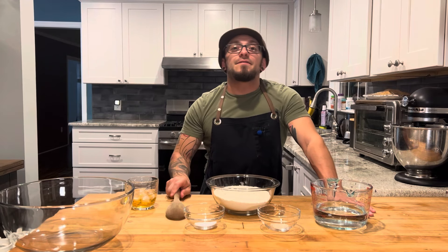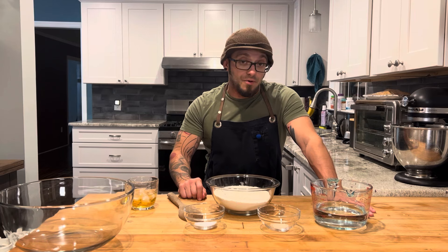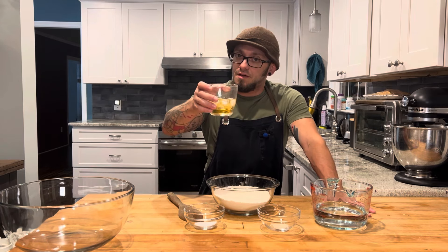What's up everybody! Tonight we're gonna be making a no-knead overnight crusty bread. So cheers and let's bake.